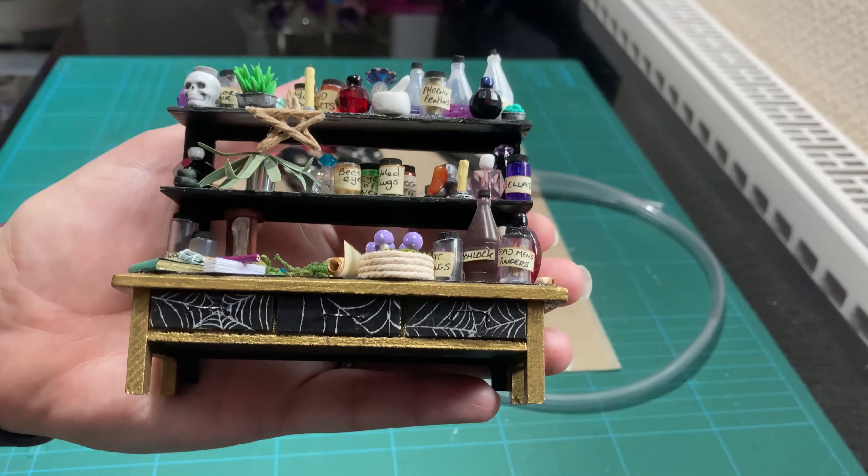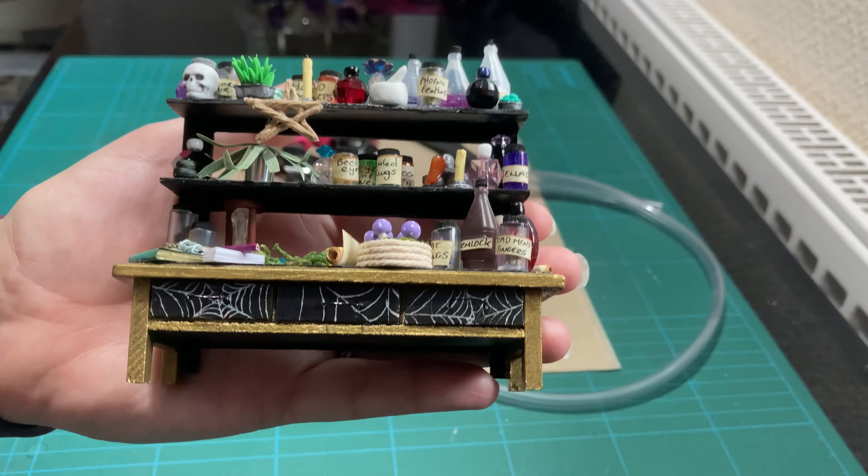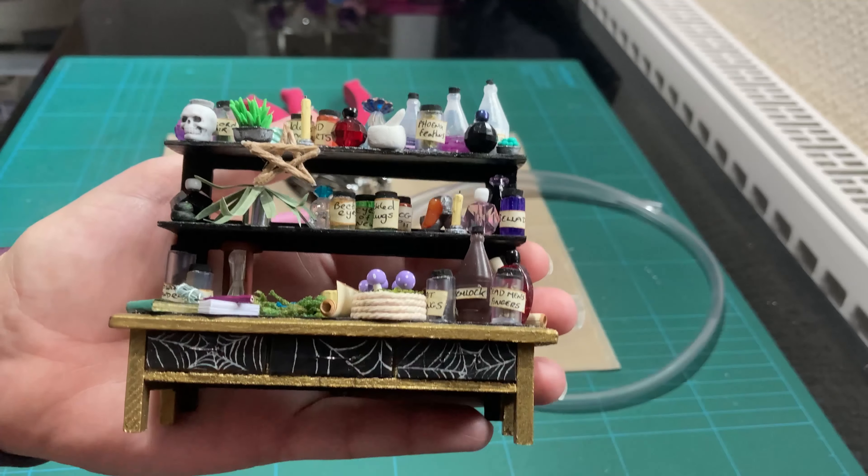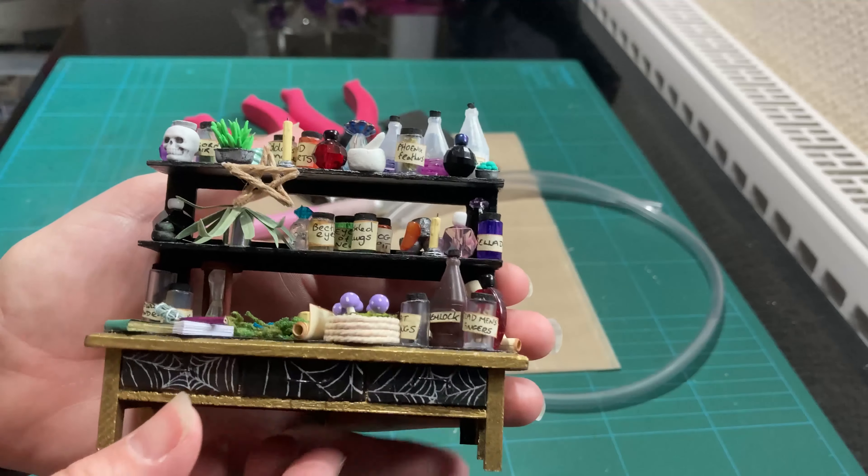Hello and welcome to the Gothic Unicorn. Today I'm going to be showing you how to make these little bottles and jars that you can see here on my witchy kitchen dresser.